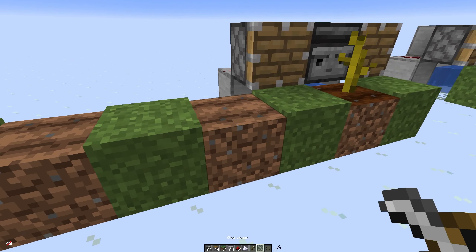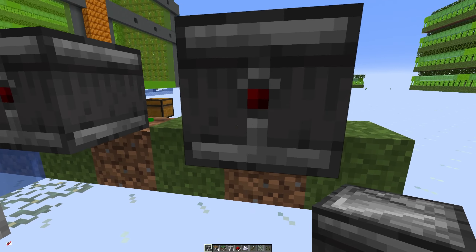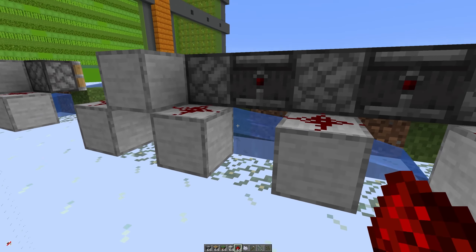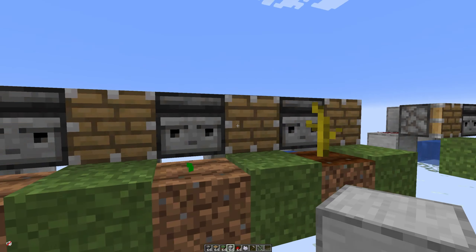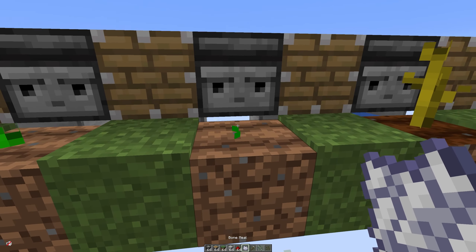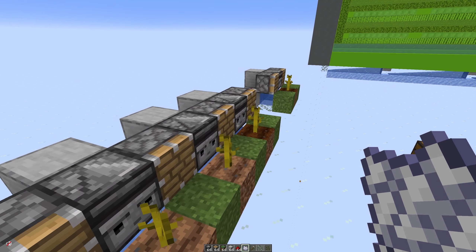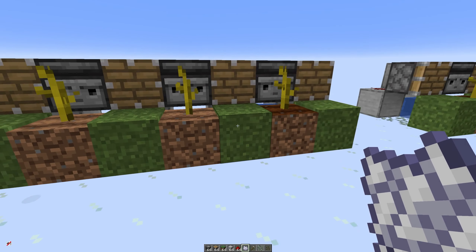Now if you want to do more of these you can literally put them side by side just like this, with the observers pointing into those and then your pistons on either side. Make sure they stay hydrated, then just put the redstone dust onto those pistons and put the solid block there. You now have three different stems being looked at constantly, and if you bone meal one you'll notice only those two pistons go off. So again it's highly efficient — it doesn't create huge amounts of lag because you're not constantly powering every one of these pistons.